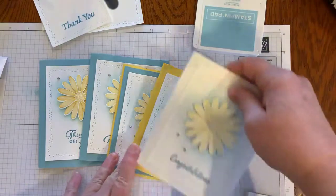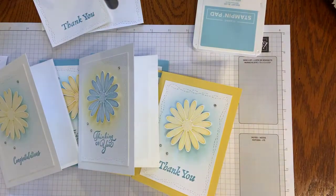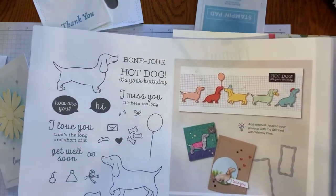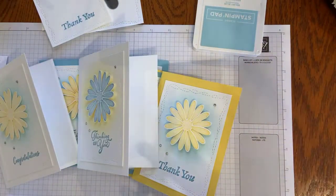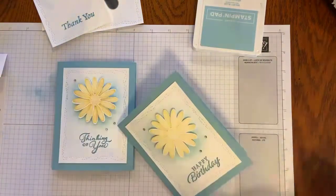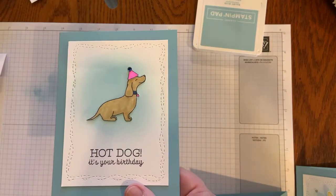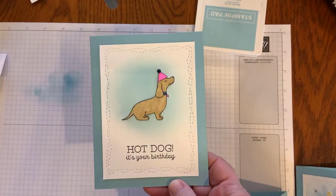Along with the Stitched with Whimsy Dies, on that page there's also this really cool hot dog stamp set. I had a basset hound — so he could kind of be a basset hound, but he's probably more like a dachshund — but anything dogs, I just love it. So I got this along with the Stitched with Whimsy. Yesterday I was playing around and thought, how can I use that puppy? So this is the puppy card I made using that same design — I used the Stitched with Whimsy, stamped the dog colored in with Stampin' Blends and cut them out, using blending in the background. The Stitch with Whimsy and the hot dog — 'It's your birthday' — I thought that was super cute.